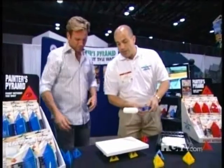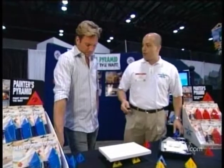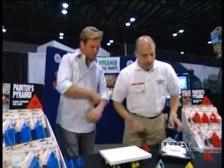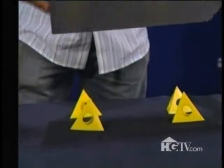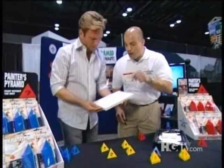What you do is put the object you want to paint down on the pyramids, go ahead and paint one side, and then you don't paint the edges until after you flip it. So you grab it by the edges, flip it over, and then you finish painting the other side and all of the edges. This plastic does not really hold on to the paint at all.